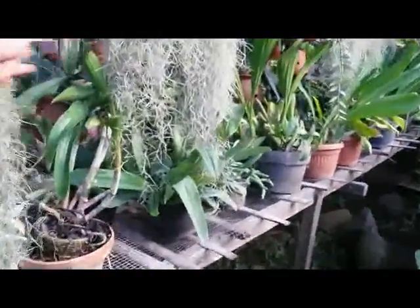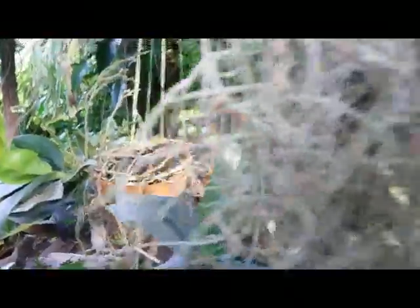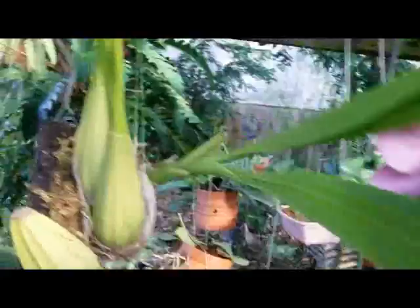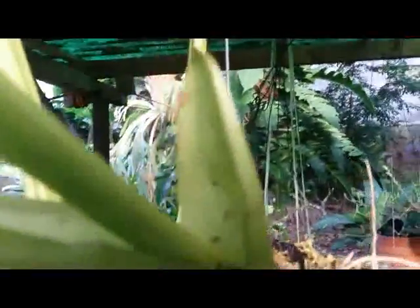I want to hang this orchid. It's a very practical and simple thing to do — just hang it on a wire.